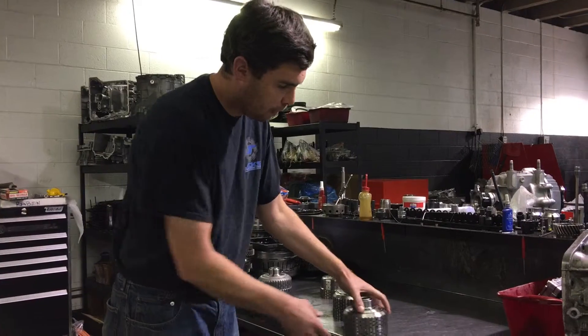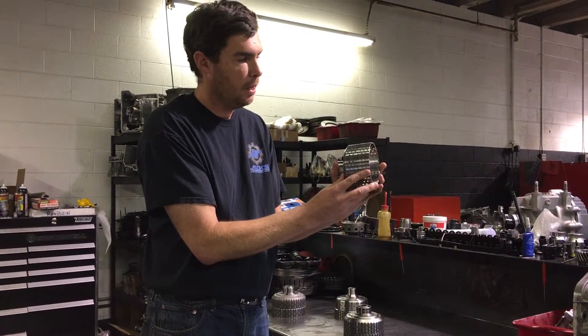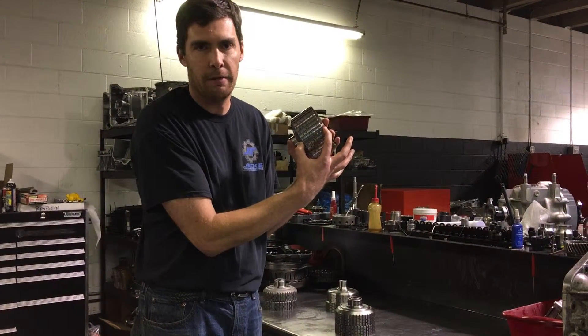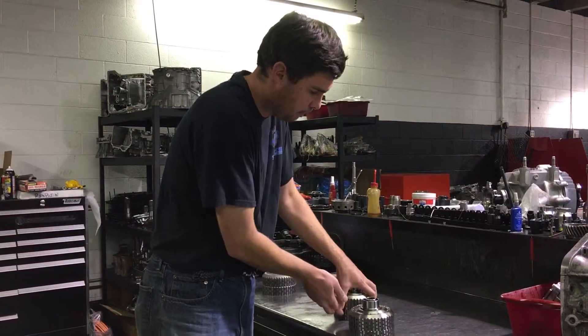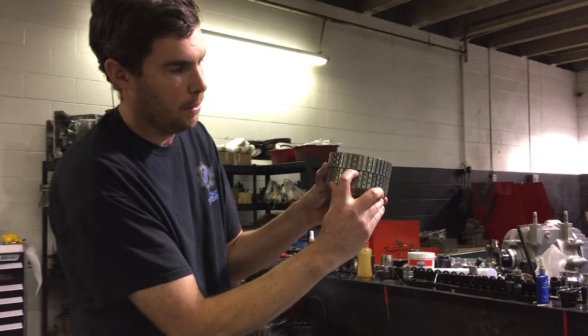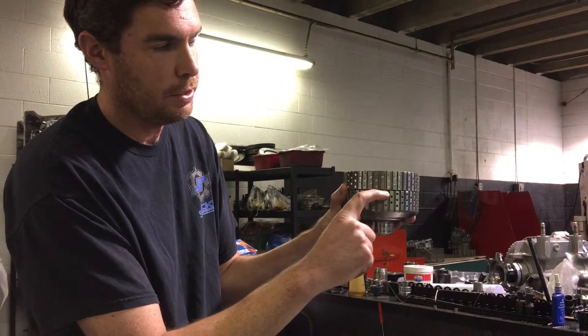We now use these, which have extended spline fingers that allow us to add more plates with the limited amount of real estate we have in the clutch. What's brilliant about these is if you look at the old design, the A and B basket together had quite a gap here and it was pretty flat on top.